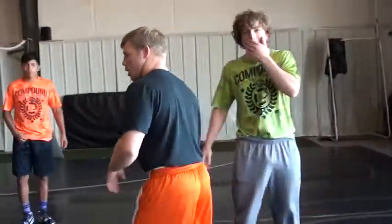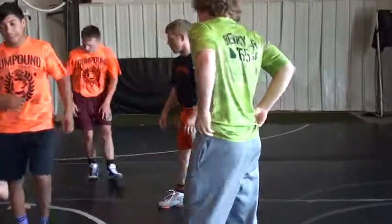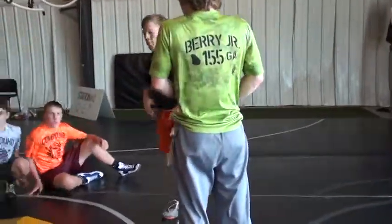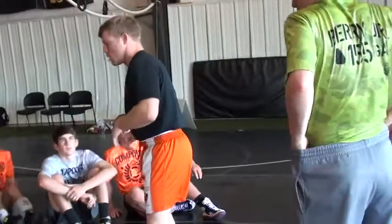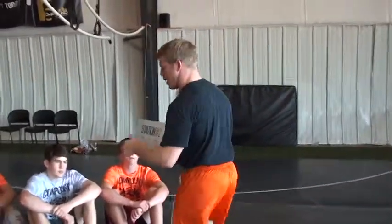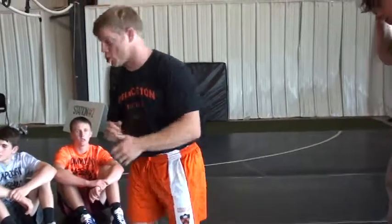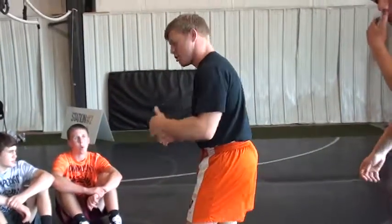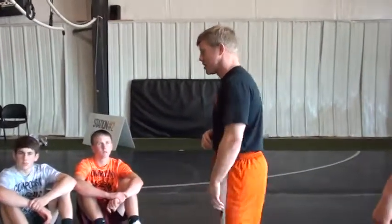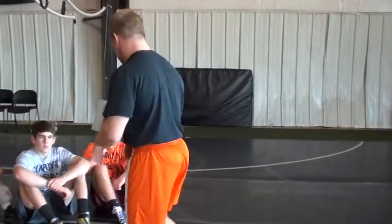For my session, I'm kind of going to be all over the mat. I'm going to start off with some hand-fighting stuff, some things I like to do to clear tie-ups, get into my set-ups. I'm going to show you guys a little bit of short offense, direction within your short offense, and then we're going to get to some unorthodox defense stuff — some guys in on your legs, some scrambling, some funk.